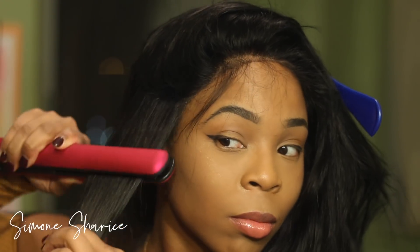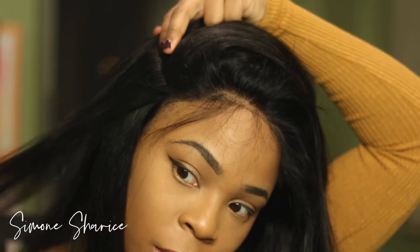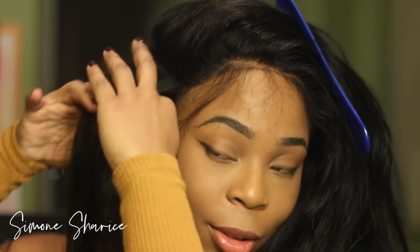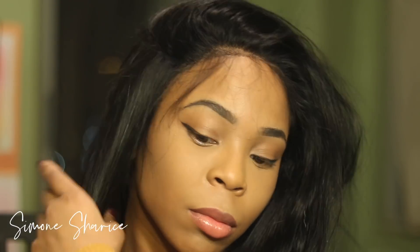This is a full lace wig, which means there are no wefts and no tracks on this wig. That means it's very important that you take time to get close to the root and put a lot of heat on the root. The thing about full lace wigs is sometimes the hair may rise at the root and look a little higher than it is.